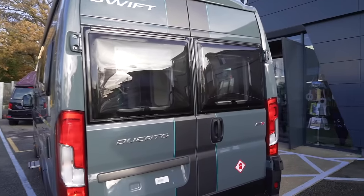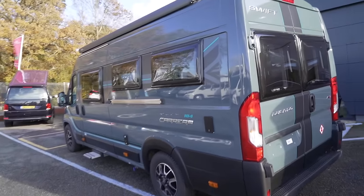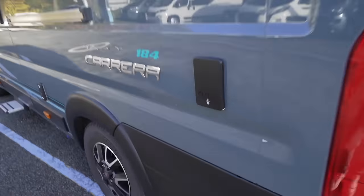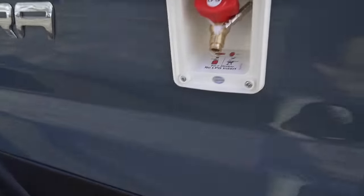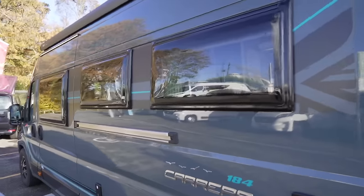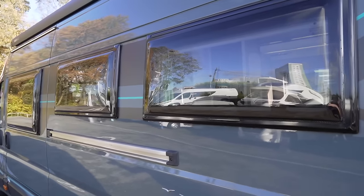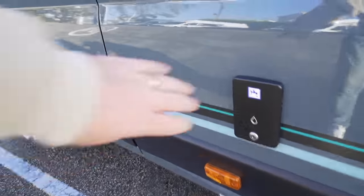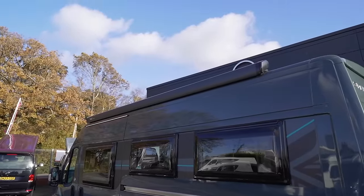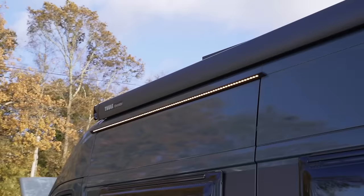The two windows on the back do open and have blinds we'll see inside. On the passenger side there are quite a few goodies, including the access into the habitation area and a barbecue point — connect that to your gas bottles inside. There are three windows on the side, all opening and slightly tinted. There's another water filling point, and up at the top a nice big two-layer wind-out manual awning with an awning light underneath.